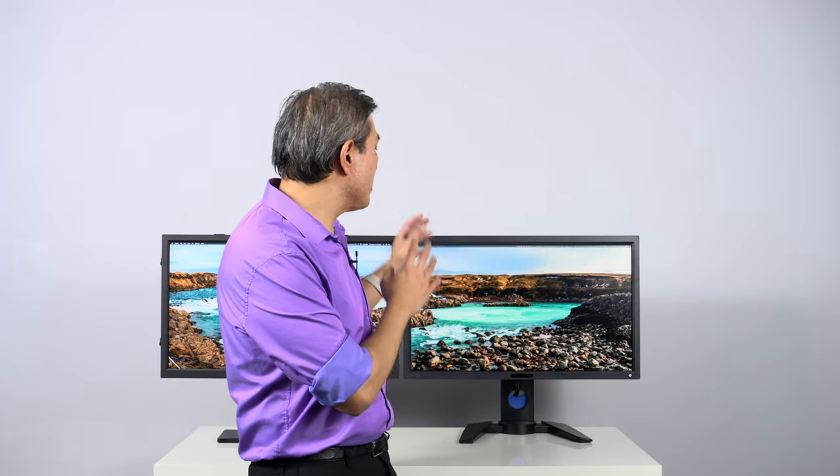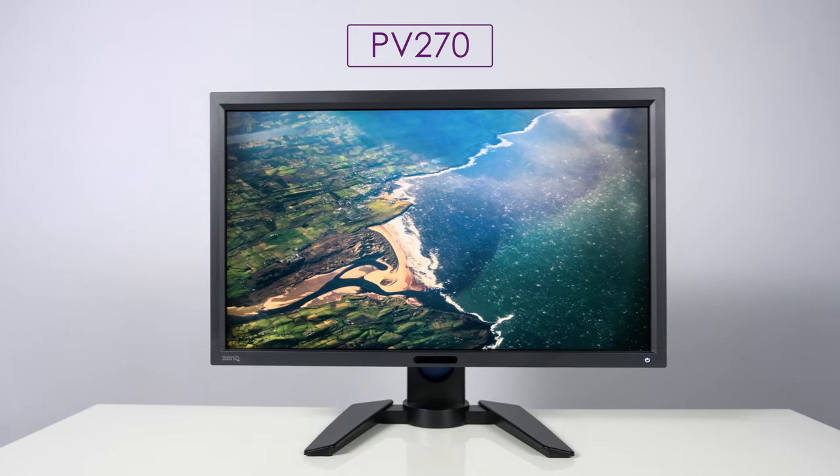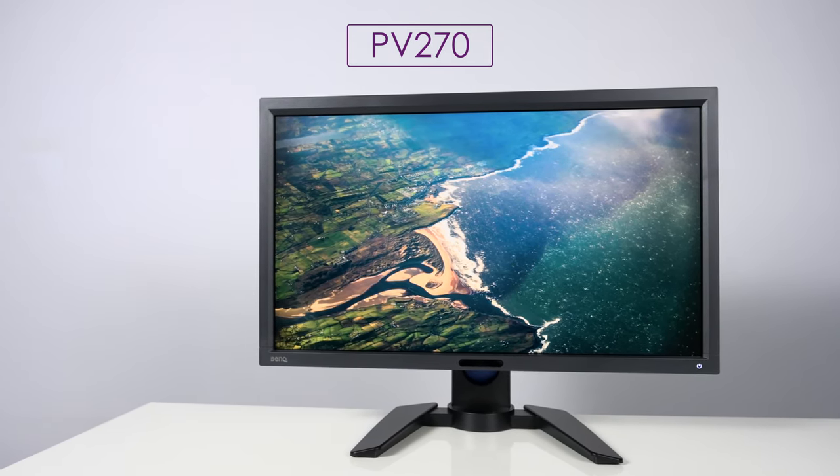The other one here is the PV270. This one came about a year after the SW2700PT and was part of BenQ's PV line, or pro video line, which for the most part has been discontinued in the United States. You may be able to get refurbished ones, and depending on the country or territory you're in, you may still be able to get the PV line display today, which makes this video still relevant.